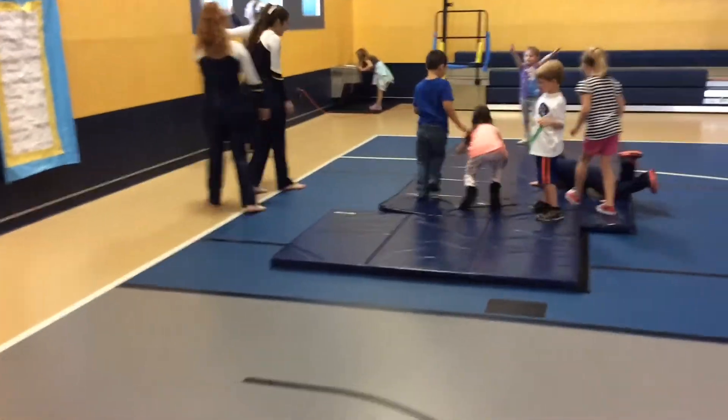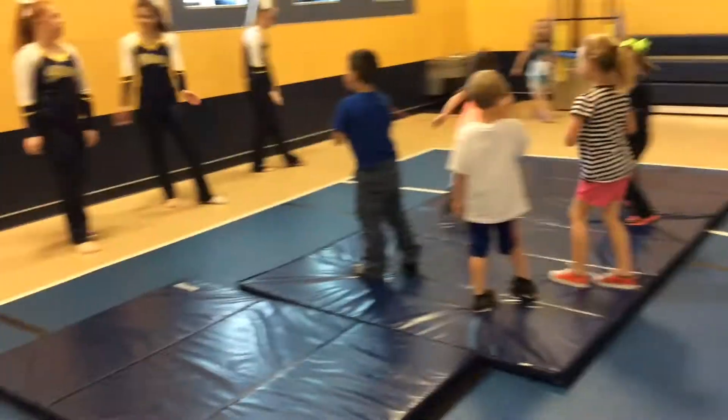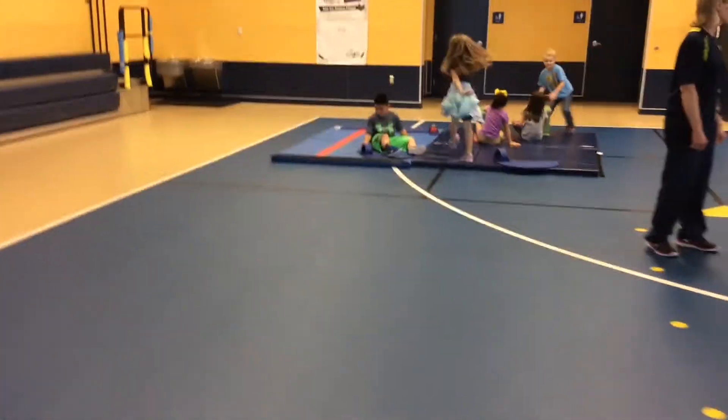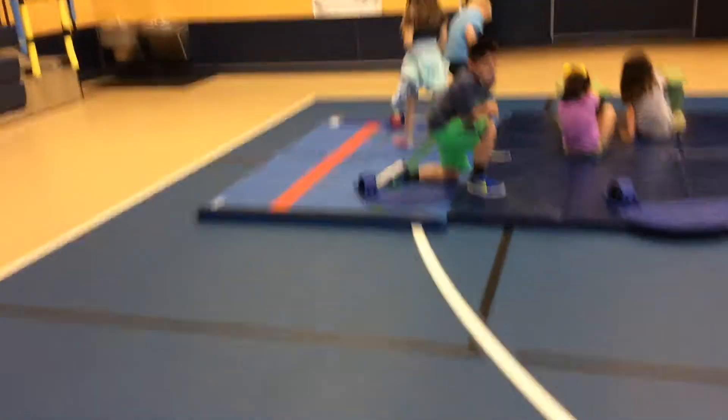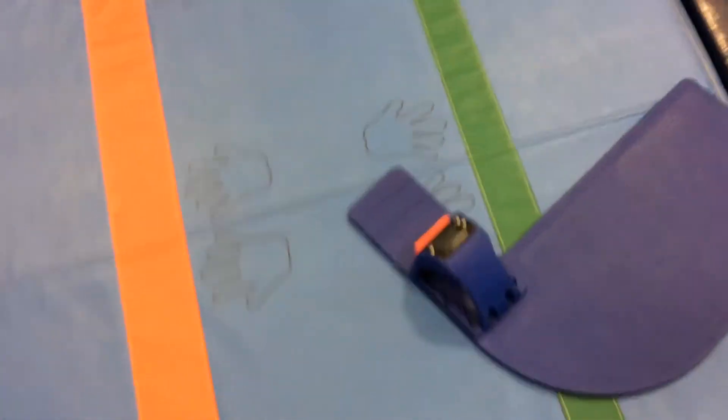This exercise at this station is the push up. This exercise is called the dance — students practice flexibility as they dance with the stingarettes. On the opposite corner we have the sit ups, working on the core muscular strength. Make sure you are walking around as a coach, ensuring students are working as hard as they can at each fitness activity.